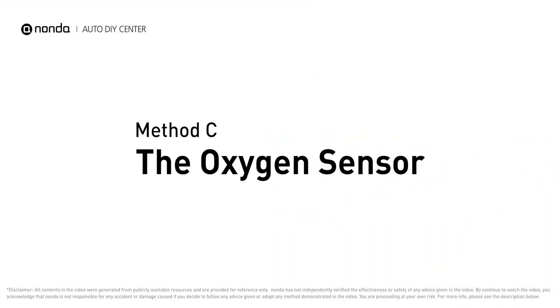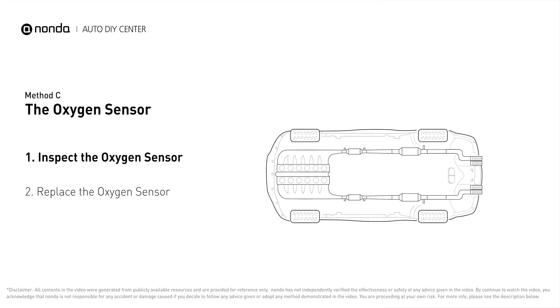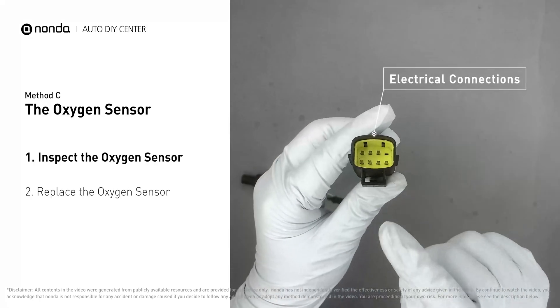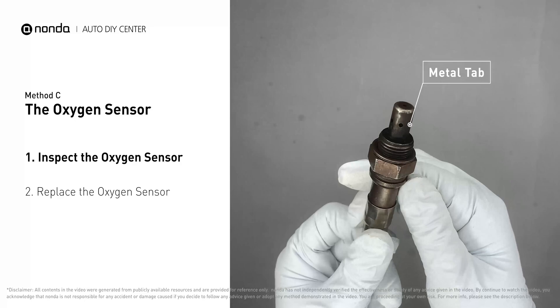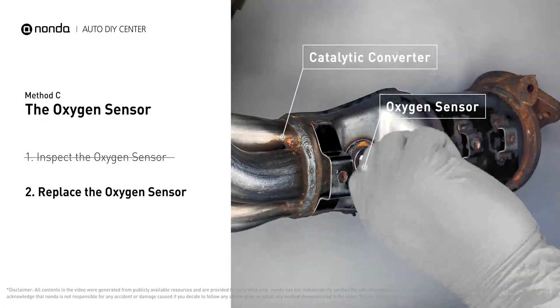Method C: the oxygen sensor. This oxygen sensor is located right after the catalytic converter. Bank one is on the side with cylinder number one, and sensor number two is usually the downstream oxygen sensor behind the converter. Inspect the wiring and metal tabs for any damages. If damages are found, replace the oxygen sensor.